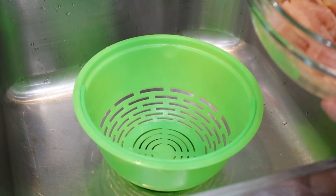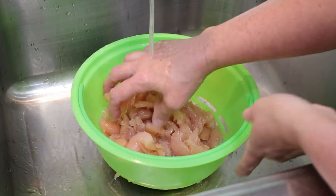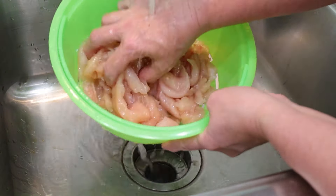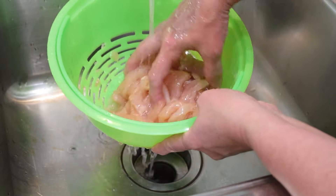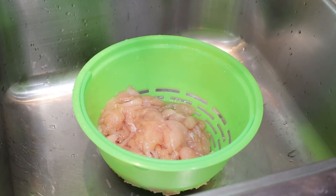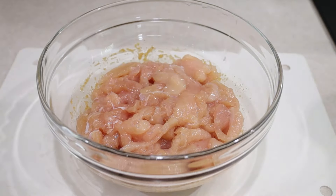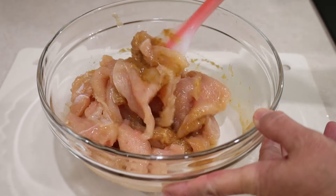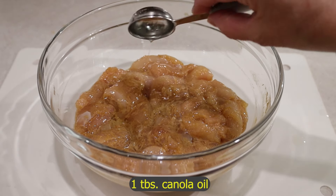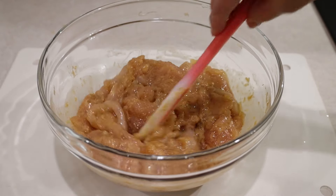Now it's time to rinse the chicken. Mix it well to get all the baking soda off, then place it in a bowl to marinate. Mix in the marinade and add one tablespoon of canola oil. Mix it in again — it smells good already.